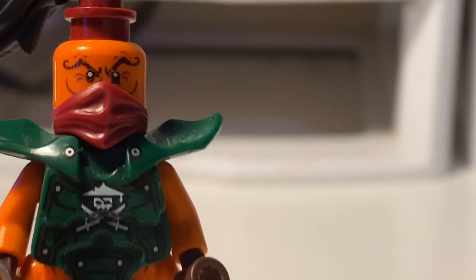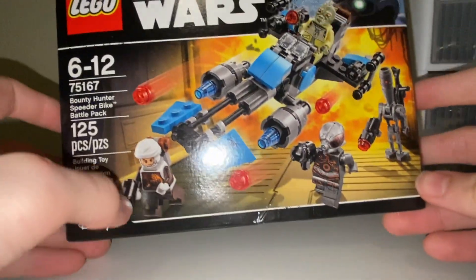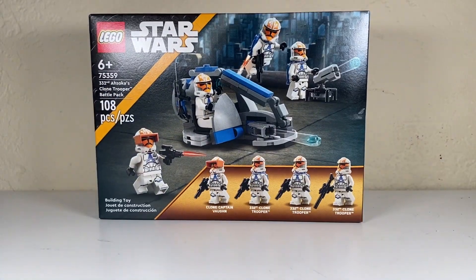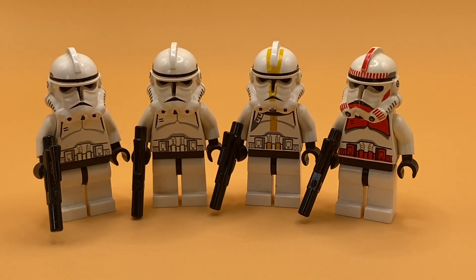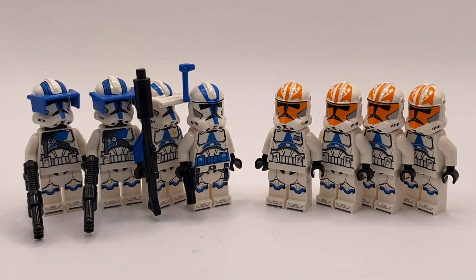What's up thuggies, welcome back. It's that time of the month again and we finally got a new battle pack. Check it out. Battle packs have been scarce for the past two years but LEGO's back at it again with the second clone battle pack of the year.